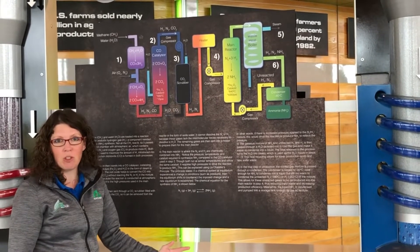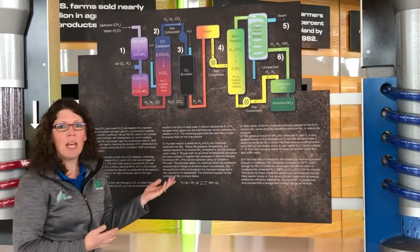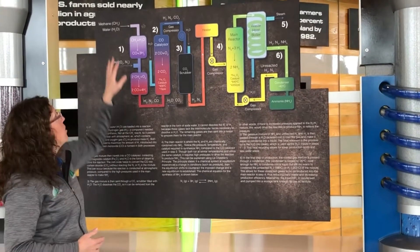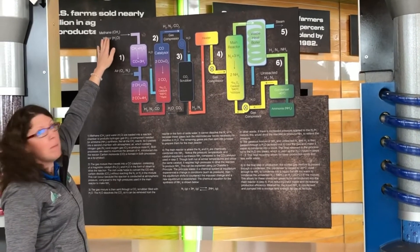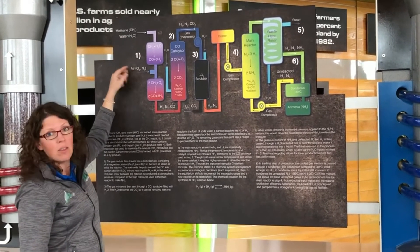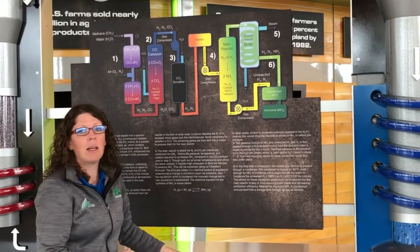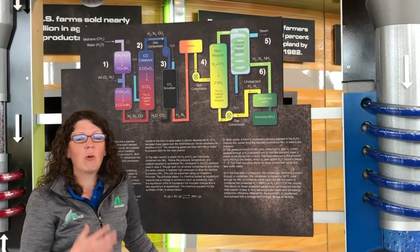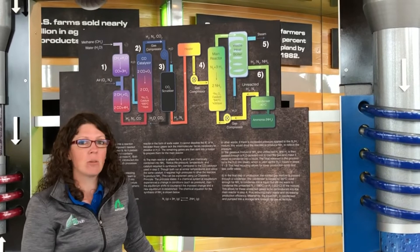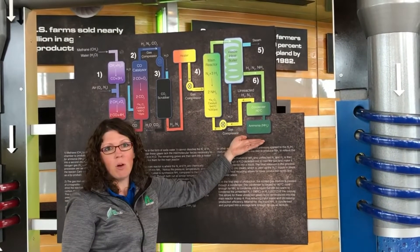Anytime you're doing chemistry, you have reactants and you have products. For the Haber-Bosch process, the reactants on the left side are water, methane, and air — they go into the process. There are a lot of steps along the way, which you might learn about in high school chemistry, but the main thing is with heat and pressure and maybe a catalyst, which speeds things up, you end up with a product.